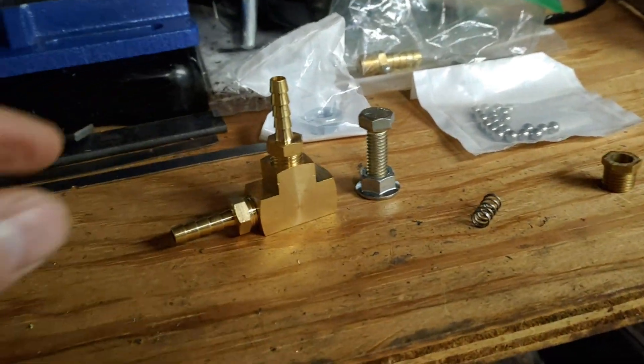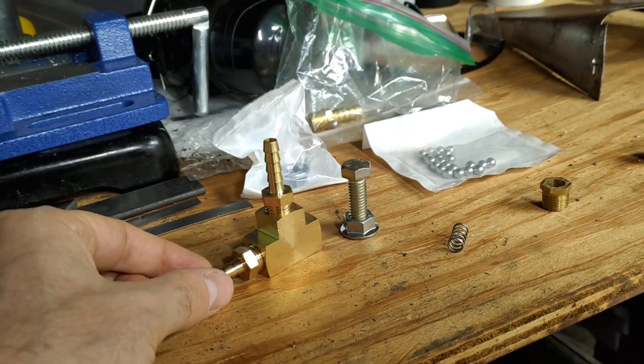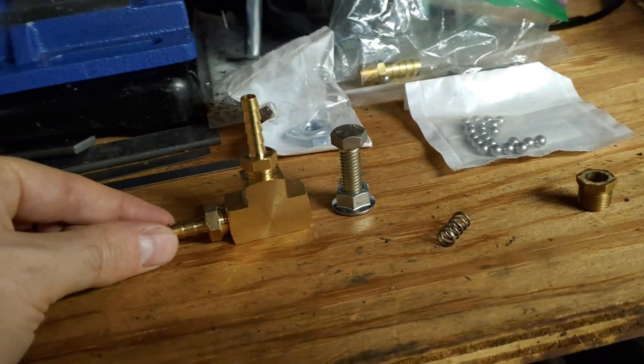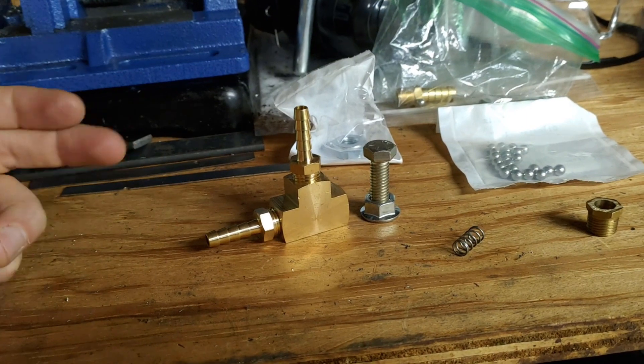Welcome back everybody. Today I've got a collection of plumbing parts that we're going to install on the Miata. So what are we doing here? I'm making a DIY manual boost controller.